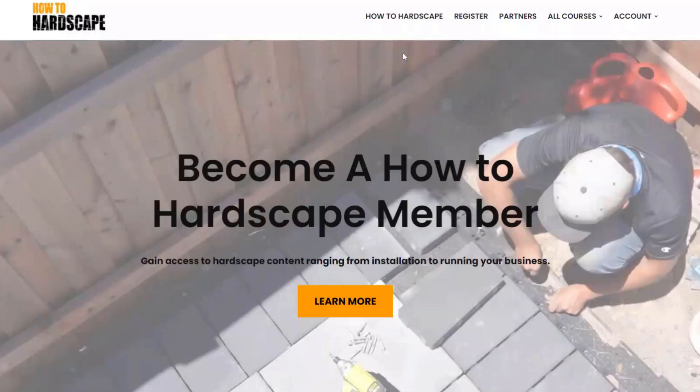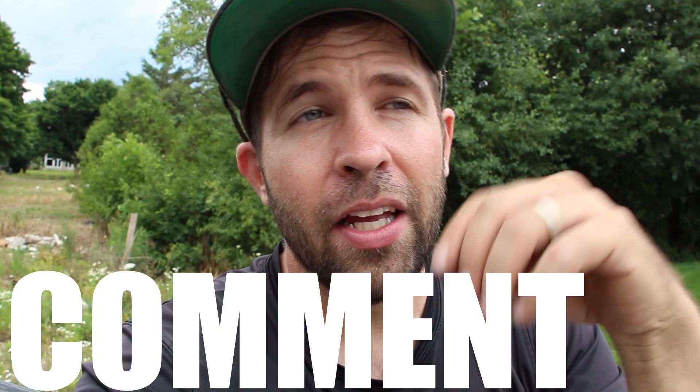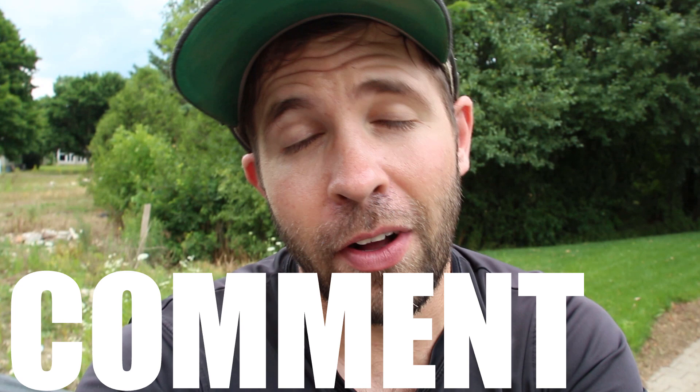The link will be in the description below. Also check out the How to Hardscape podcast if you want to learn more about hardscaping and running your own business — available on your favorite podcasting platform. If you have any questions or comments, please leave them in the comment section below. What do you use for certain applications? Like this video if you found it helpful and subscribe to my YouTube channel for more content like this. Thank you so much for watching.